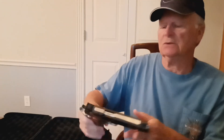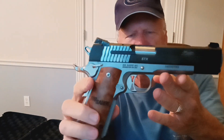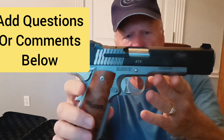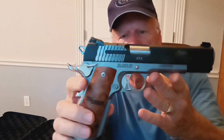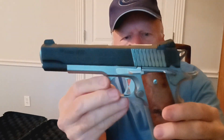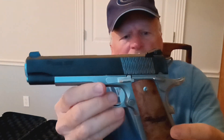Let's take a look at this gorgeous firearm. There's one side of it. It's a two-tone — it has a black slide and a natural silver aluminum-looking framework. Gorgeous grips on it. It has a skeleton type trigger.